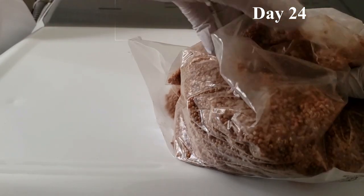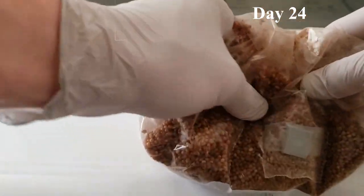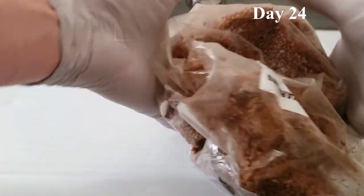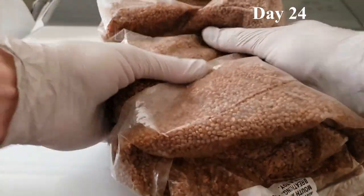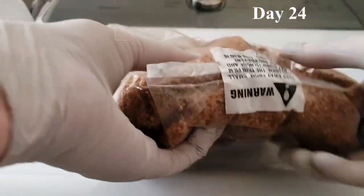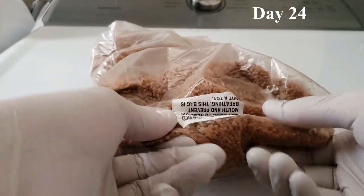Second, mixing up the bag creates a gas exchange through the micron filter — out with the carbon dioxide and in with the oxygen. This happens naturally as the bag is manipulated; no need to open or remove anything. By the time this step is finished, you can barely even see the mycelium anymore.